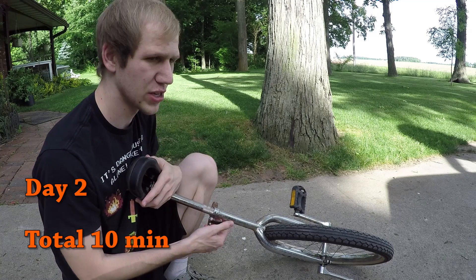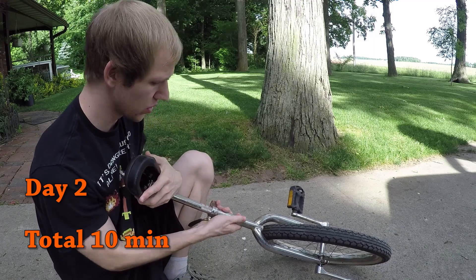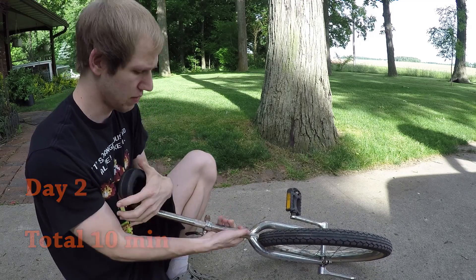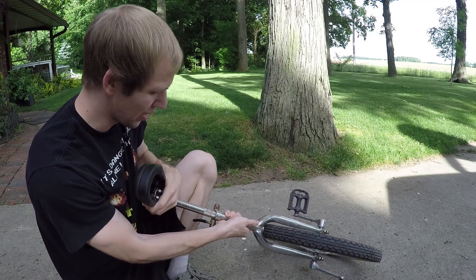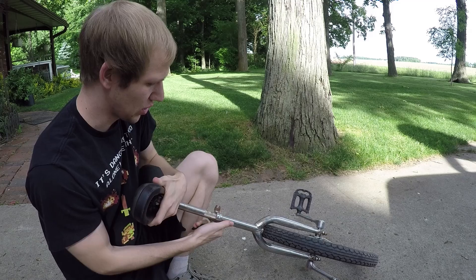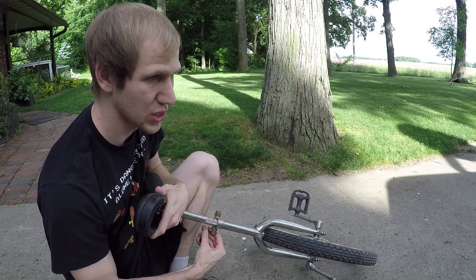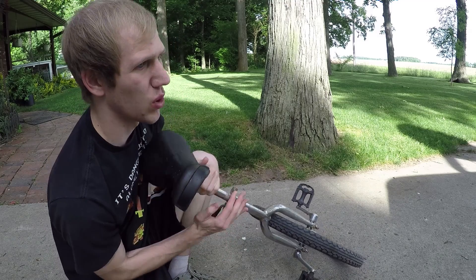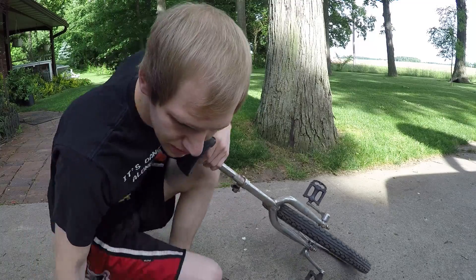It's day two of learning how to ride this unicycle and I think I have the seat a little too low. So if it's not rusted, maybe it will go. I just need a little bit longer so that I have a little more grip with my legs. Hopefully this will help me keep my balance and keep the unicycle from wobbling underneath me. Let's see if we can do better than yesterday.